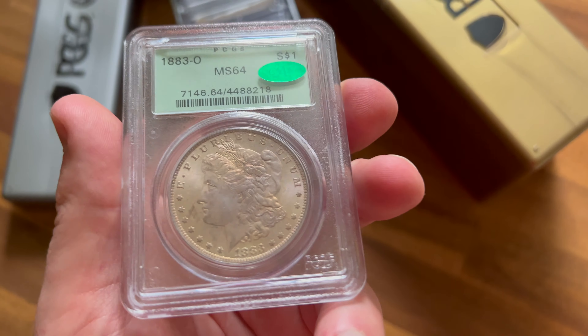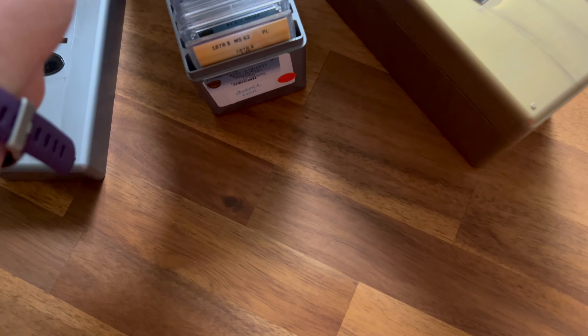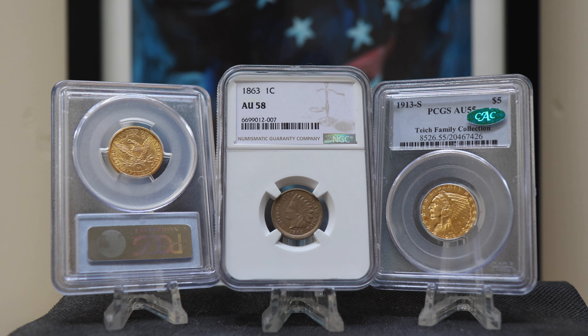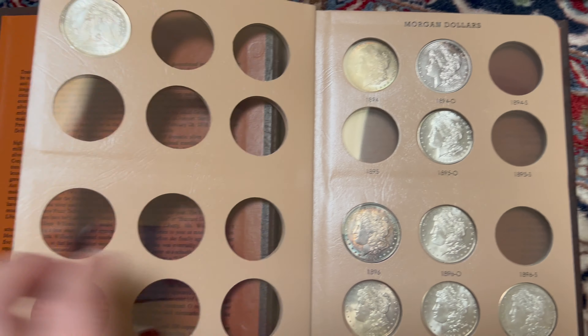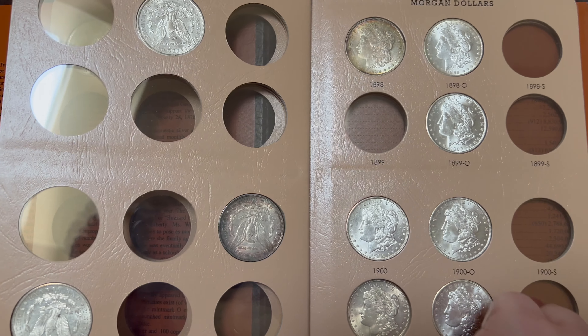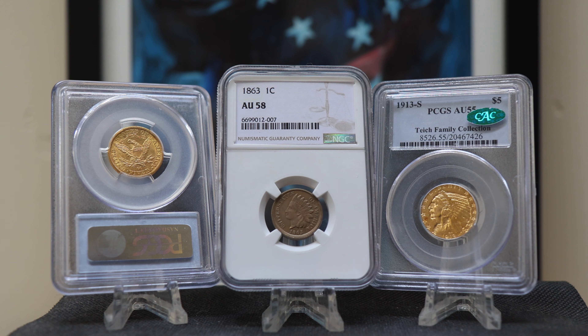Now, why would people want their coin out of a slab? A lot of people don't like slabs, and I'm not sure I agree, as the slab offers the owner a lot of benefits. Many people want to put their coin in an album like one of these. Coin flippers buy graded coins they think are undergraded, and what they hope to do is take a gamble — they break their coin out in hopes of sending it back to the grading agency for a better grade, increasing the value and their profit.